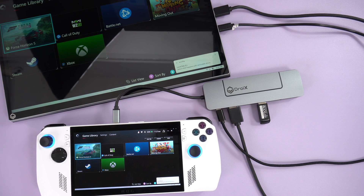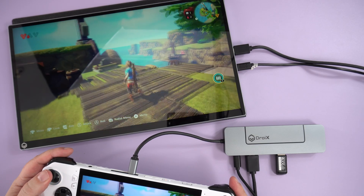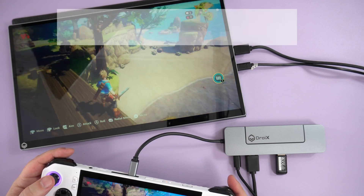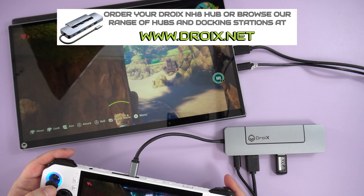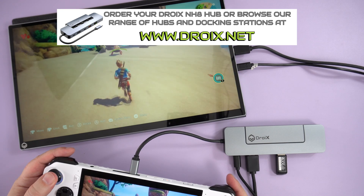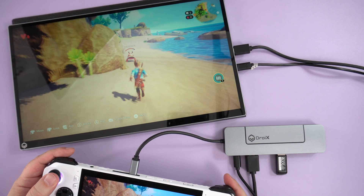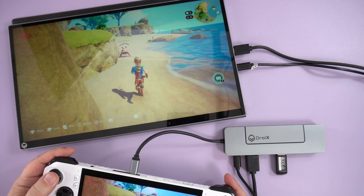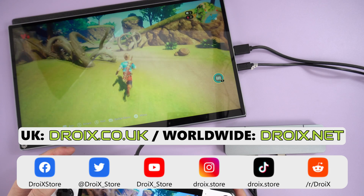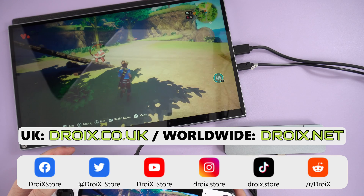The Droix hub expands connectivity on a variety of devices in a convenient, fast, and easy-to-use manner. If you have a PC, mini PC, laptop, or handheld gaming PC, it's a great accessory. You can learn more and order yours at droix.co.uk or droix.net for worldwide shipping — there's currently a sale running, so take advantage of some great discounts. If you have any questions, feel free to ask in the comments. Thanks for watching and we hope to see you in our next video.